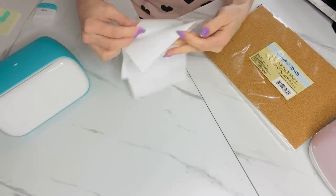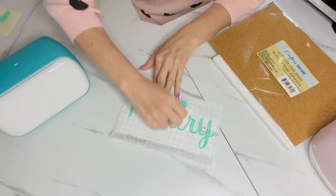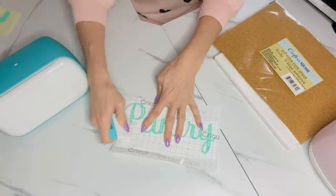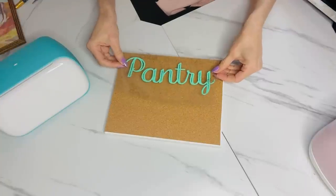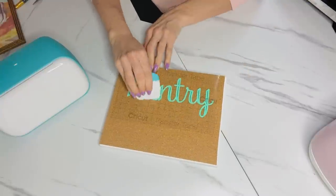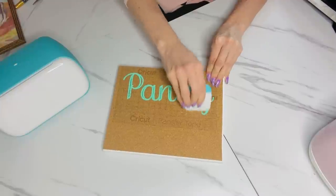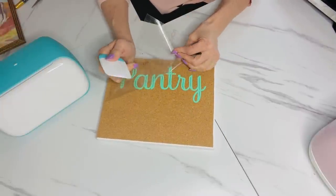I used some transfer tape and my little tool to make sure it adhered to my pantry sign, then peeled it off and had this amazing pantry label. I showed this to my husband and he was so impressed — he knows I really struggle with lettering, so this is such a game changer for me. I think it's really going to up my DIY game.